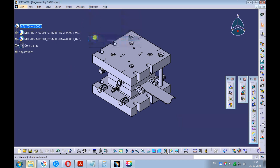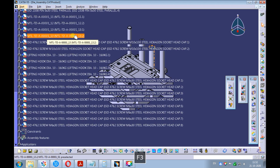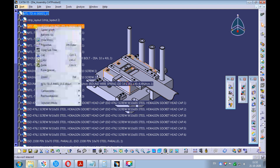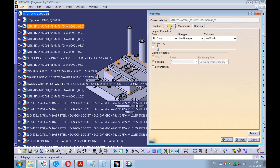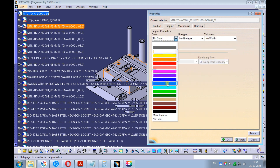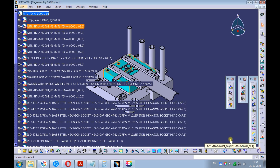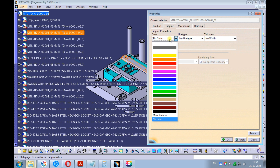Swap the window to the die assembly. Right-click on the die plate and pick properties. On the graphic tab, pick the color you want to apply to the die plate. Right-click on the rear strip guide plate and pick properties. On the graphic tab, pick the color you want to apply to the rear strip guide plate.